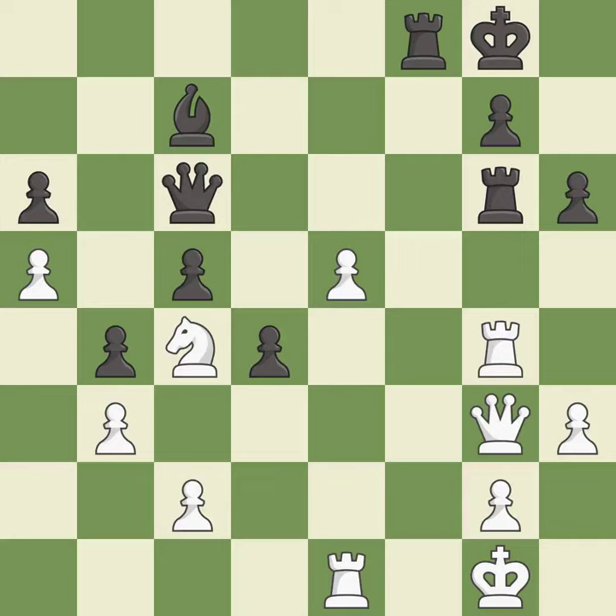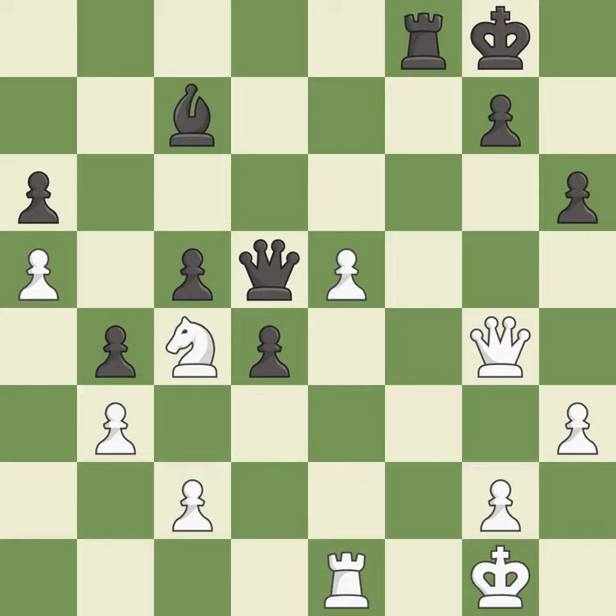This overlooks an opportunity to challenge the opposing rook for the open file — it is a miss. This blocks an attack on a vulnerable queen — this is the only move that works, and it is a great move. After all captures, this is an equal trade — it is best. Takes back. This threatens to push a passed pawn towards promotion — it is best. Only one move worked there, and this wasn't it — it is a mistake. The passed pawn moves towards its goal. This misses an opportunity to take an outpost with the knight — it is a mistake.